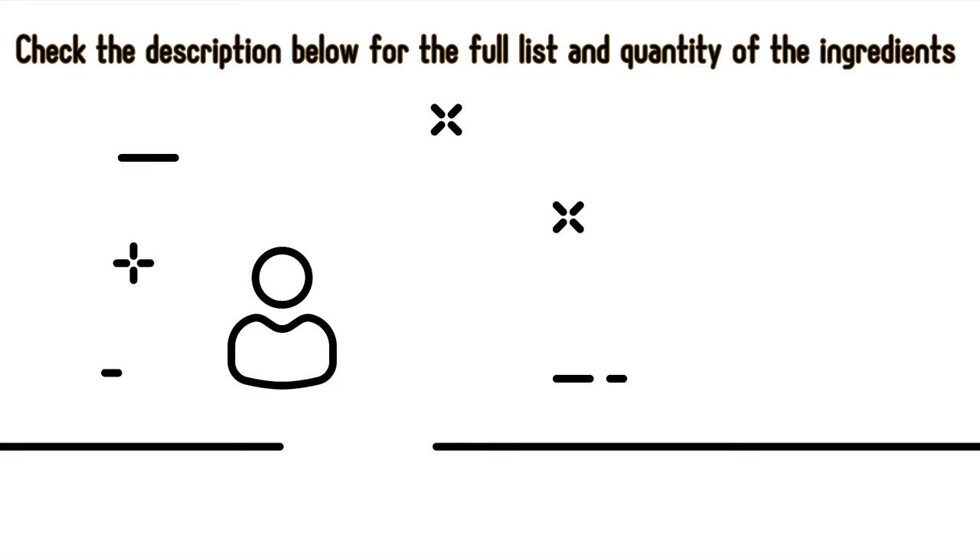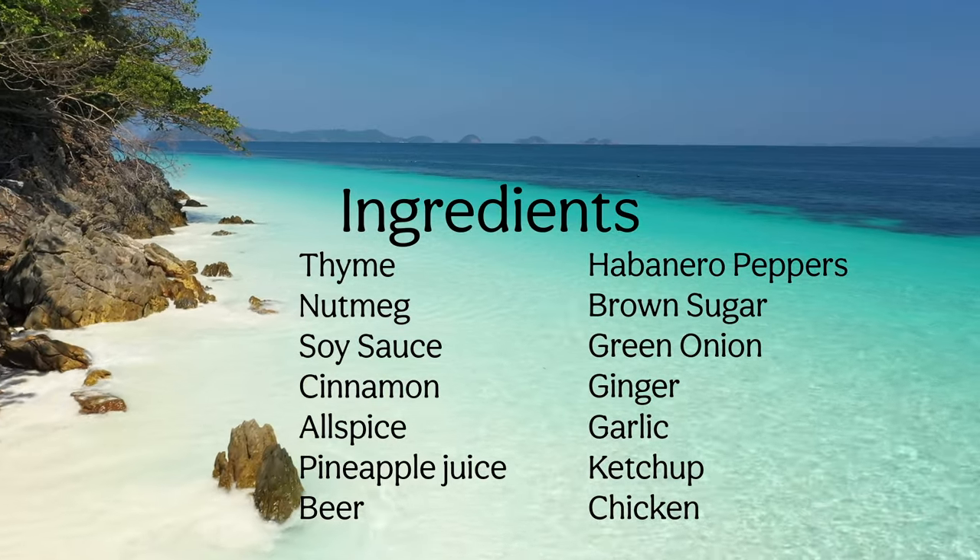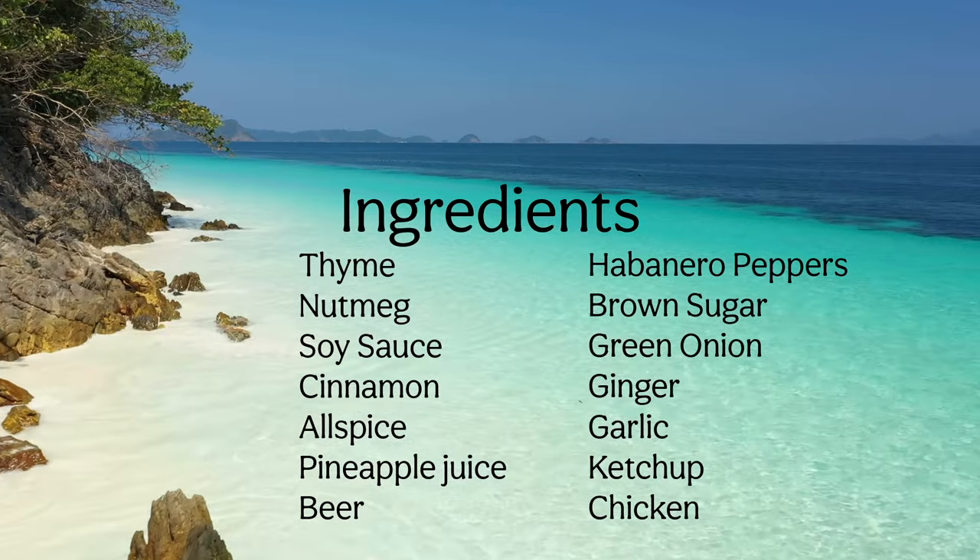Hello, in today's video we are going to do authentic Jamaican jerk chicken. Guys, in the description below don't sweat about it — all the ingredients and the steps, just go check that out.